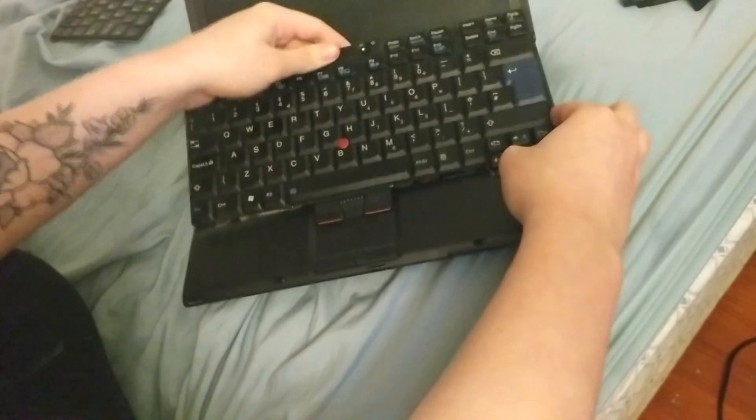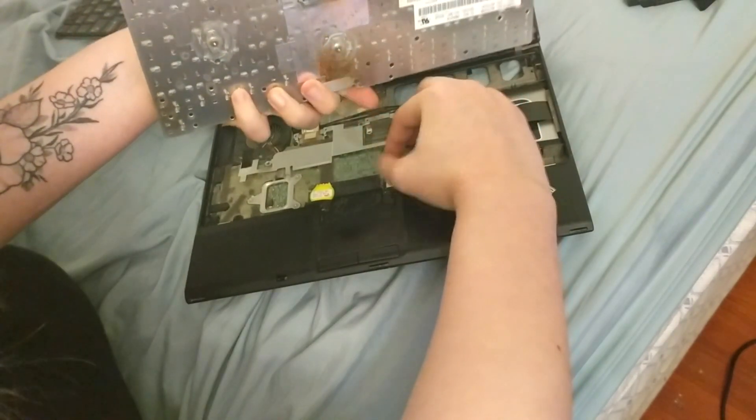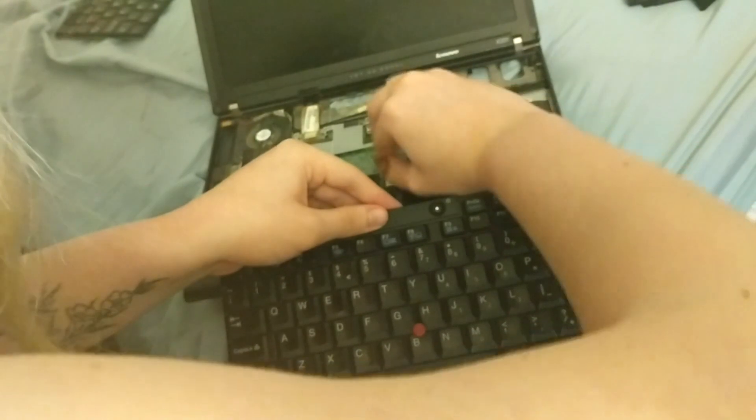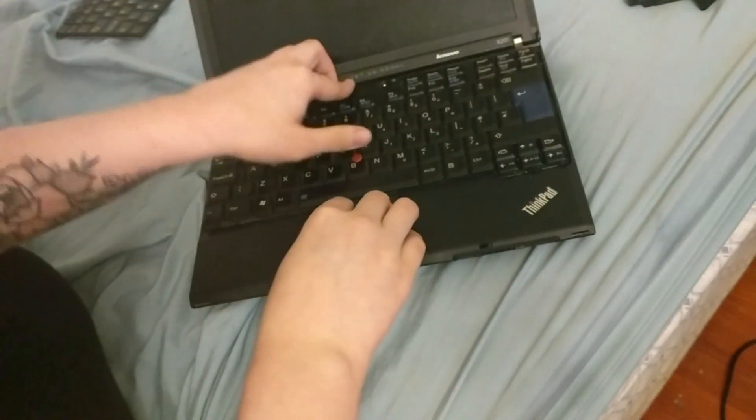Then take your new keyboard — hopefully not a broken one — and plug it back in with the yellow tab facing towards the screen, just like so. Be careful with the connector. Make sure it's all in there nice and snug.